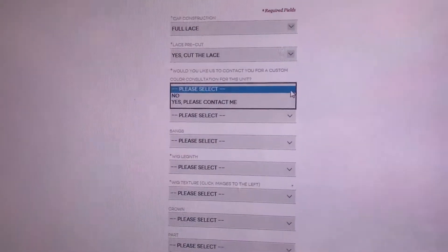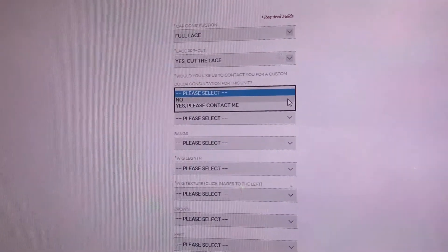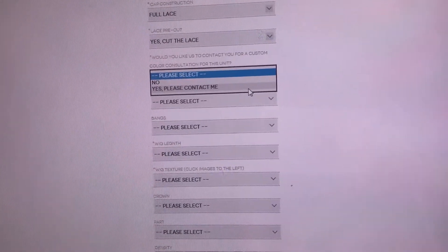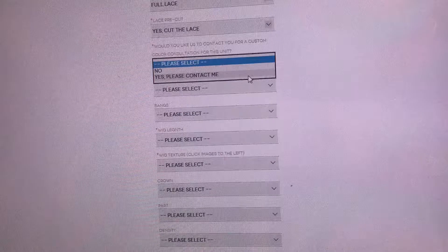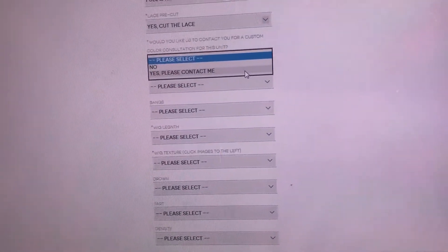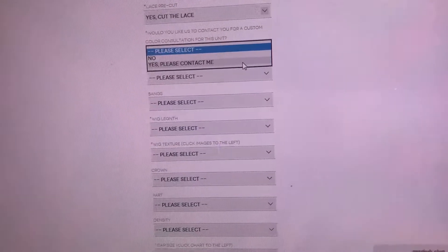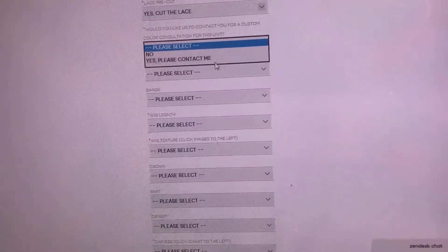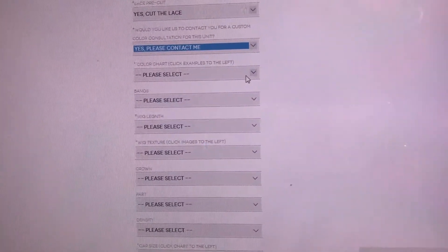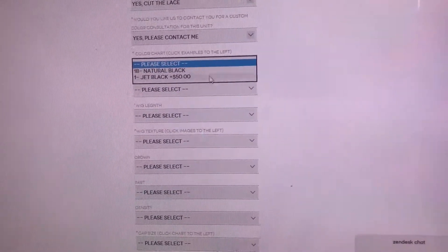Do you want us to contact you for a custom color consultation? If you would like one of our in-store colorists to contact you on how to do some beautiful highlights or ombre, we really can custom color your unit any way you want. Somebody will contact you in one to three business days if you select yes. If you select no, then your unit will either be 1B or jet black.